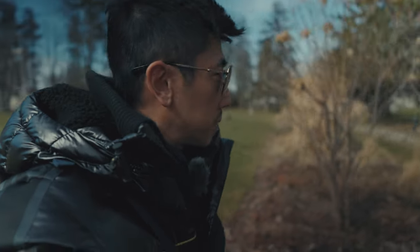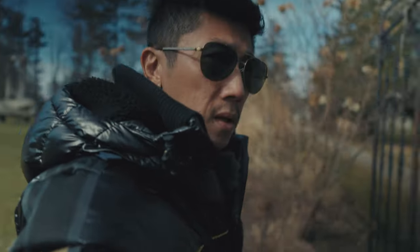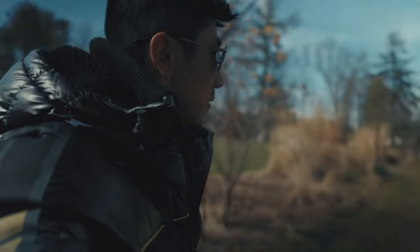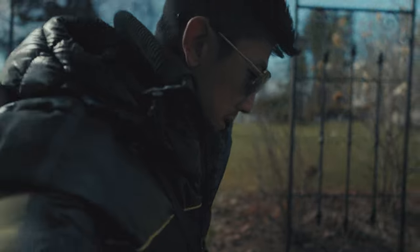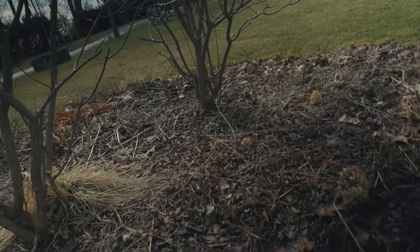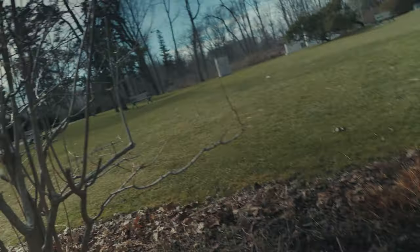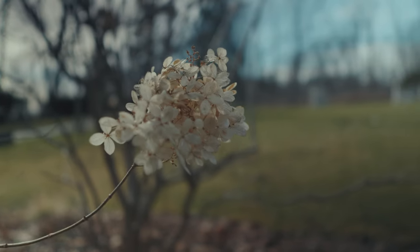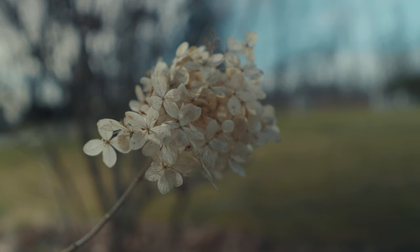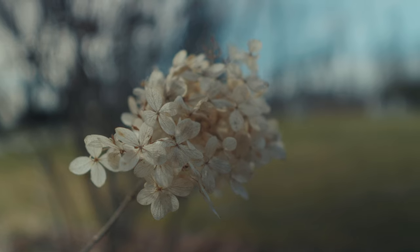I think it looks really nice. I've lost my family somewhere and I've stepped in mud — running shoes were a bad idea today. Oh, I see some flowers over there!